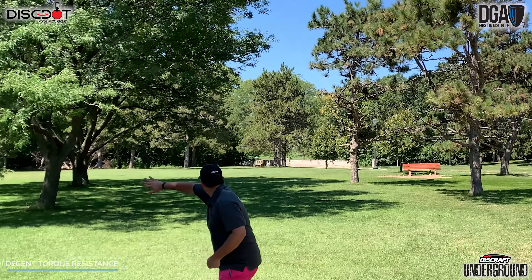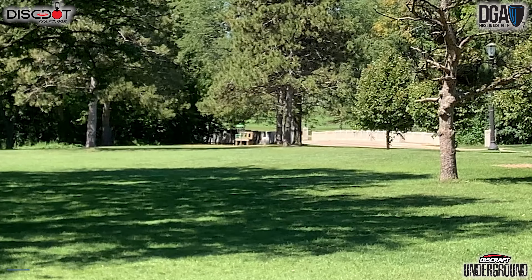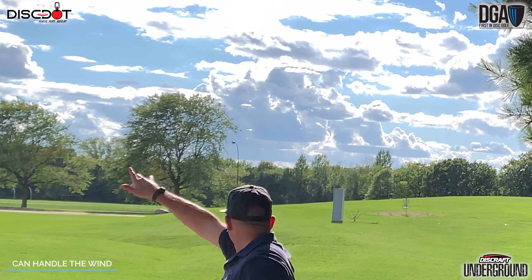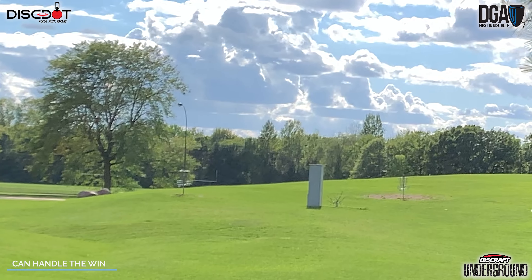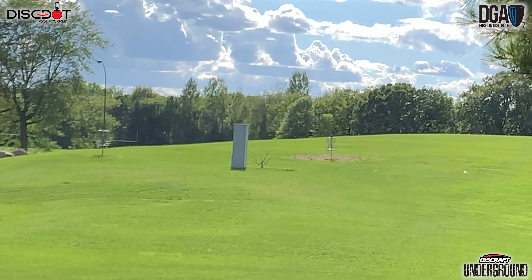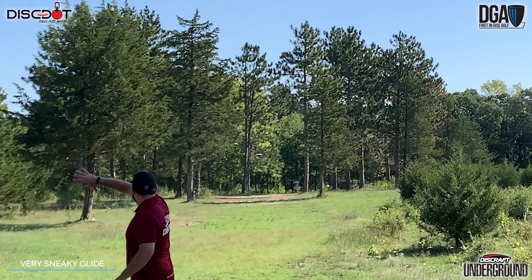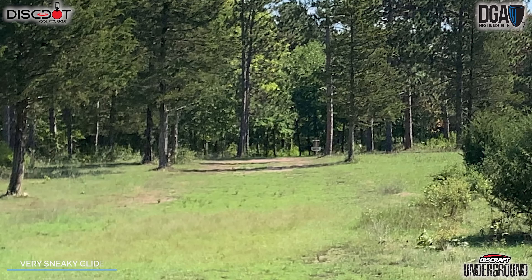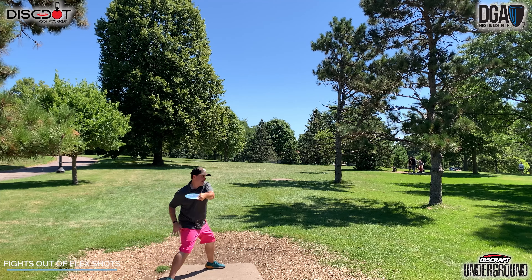I have been asked what the Squall would be like in the Discraft lineup, and honestly I think it's between two discs — it's kind of like a slightly faster Buzz or a slower Stalker. This disc fits perfectly in between those two, so if you're a fan of the Buzz and a fan of the Stalker and you need something that bridges that gap between them, take a look at the Squall. It really could be just what you're looking for, and for slower medium arms this is going to be the workhorse of your mid-range lineup because of how versatile it is.